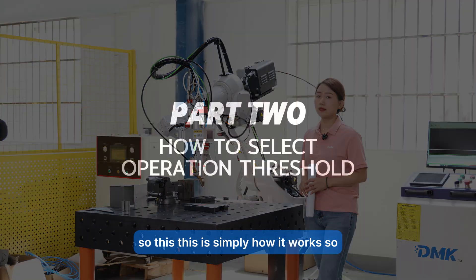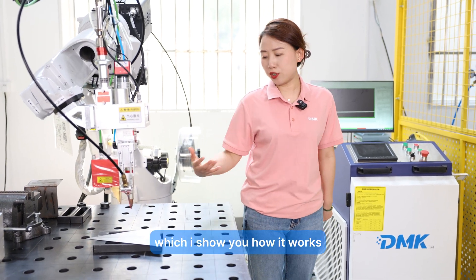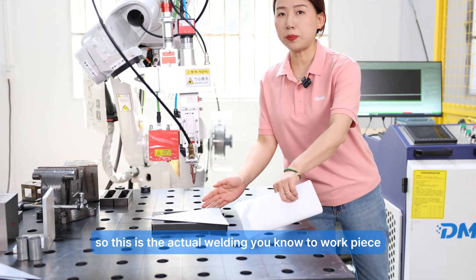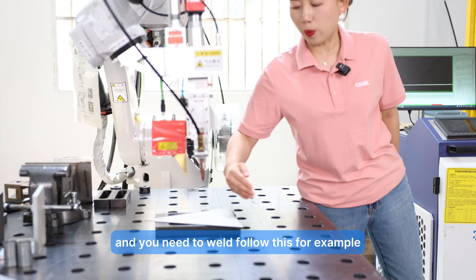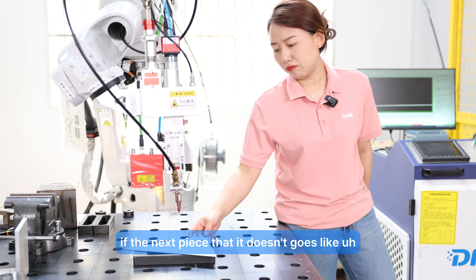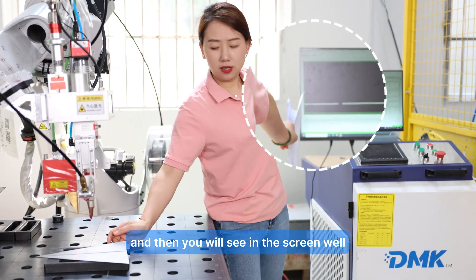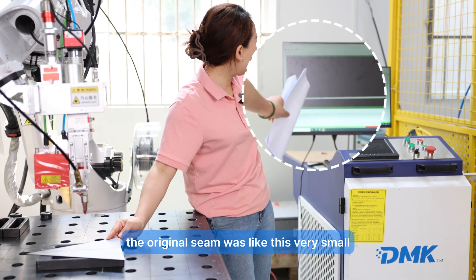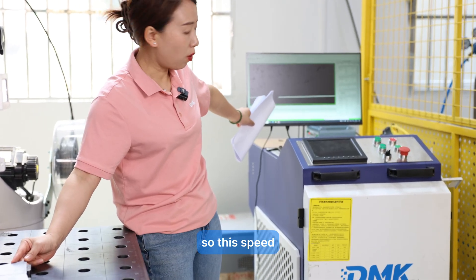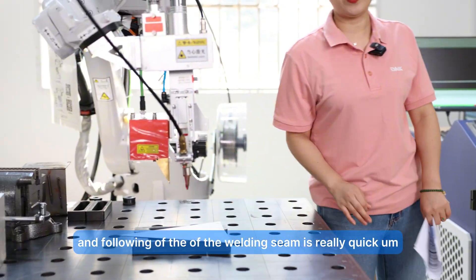After the theory introduction, let me show you how it actually works. This is actual welding — you join pieces together and need to weld along the seam. If the next piece doesn't sit perfectly and moves a little bit, you will see on the screen that the original seam was very small, and when displaced it becomes bigger. The speed at which the sensor follows the welding seam is really quick.